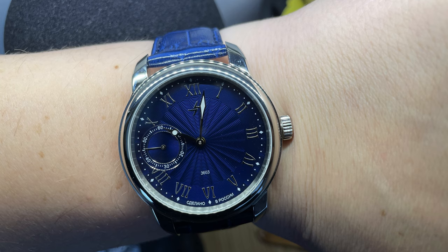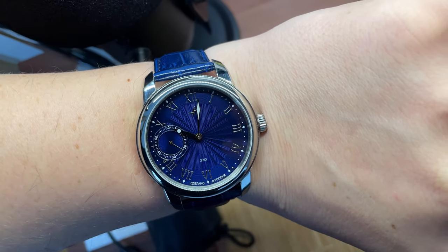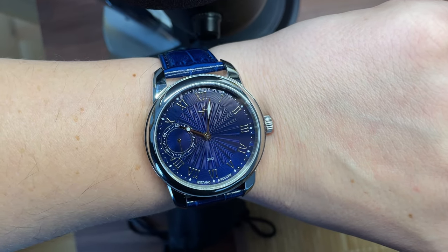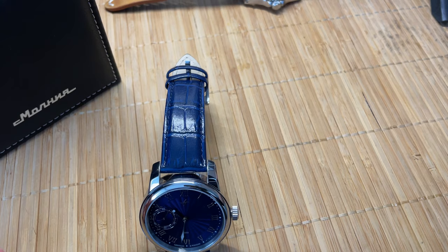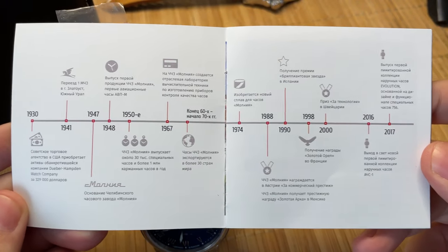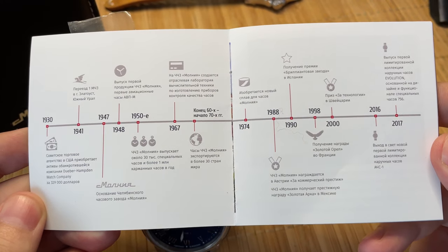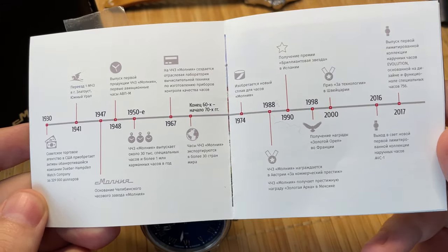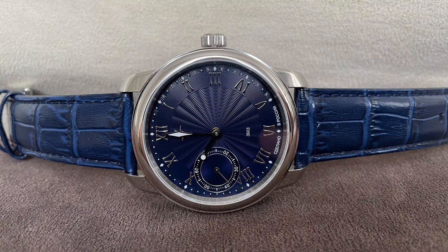I reviewed several Molnija pocket watches — I'll show you clips or a link in the description box. This watch is a new, modern reiteration of those Molnija watches. Molnija has a great history. I'll show you their timeline — you can pause and read it. Basically from the 1930s up until today, they ceased production in 2007 and now they're back. It's all in Russian, so you'll need to translate it yourself.